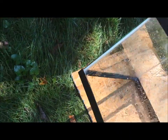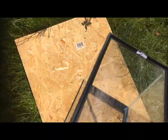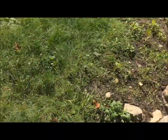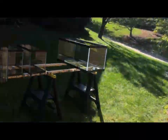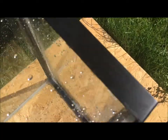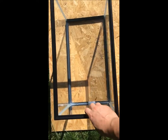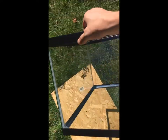Now that I got it all rinsed off, I take my tank over to another board I keep as a dry area. I hang my towel on a tree — makes a good towel holder. Dry it off on the outside and on the inside. Make sure it's nice and dry; you don't want that water mixing with your paint.